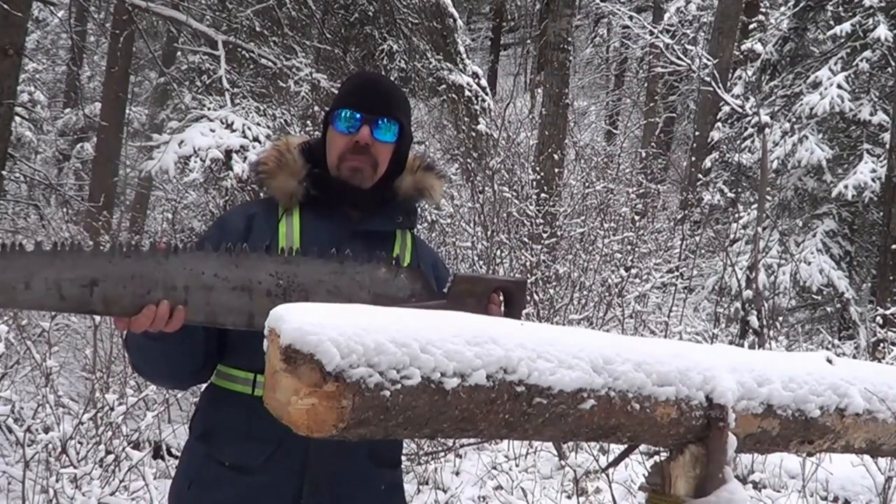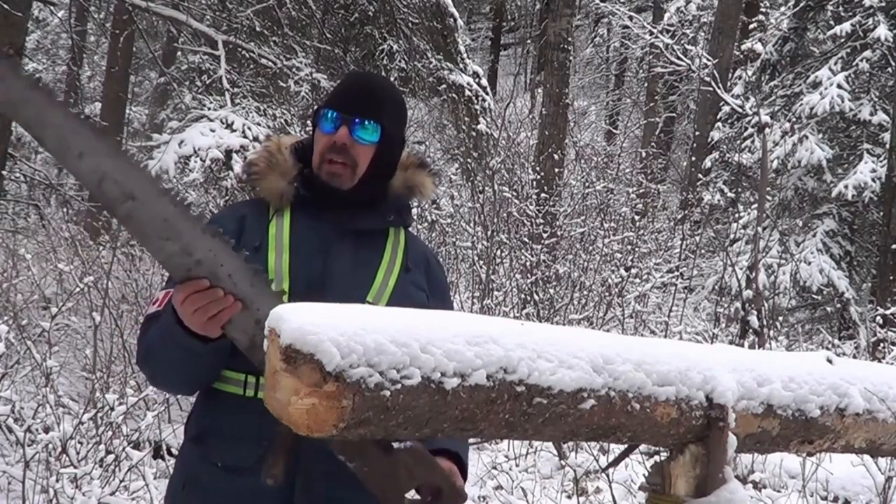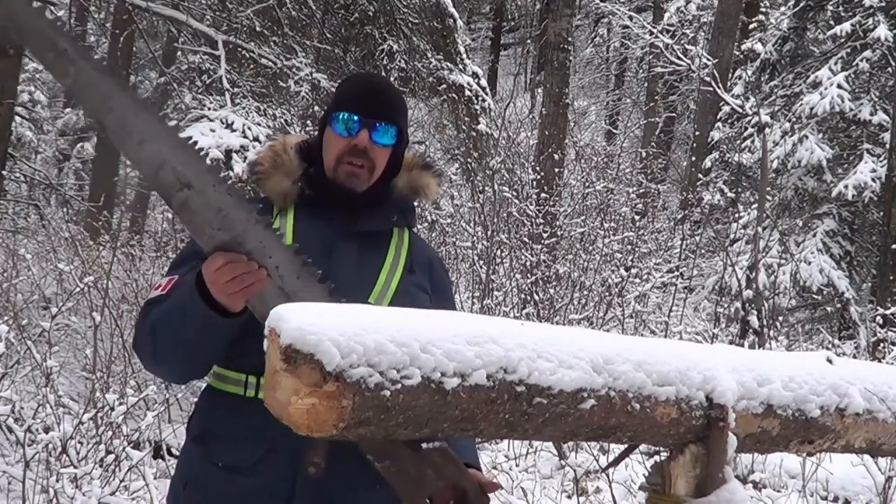Some of you know I made my own cross-cut sharpening tools, and I spent a lot of time in the spring getting the saw ready for the winter, so I'm excited to try it out.